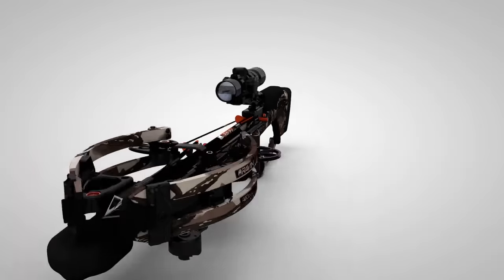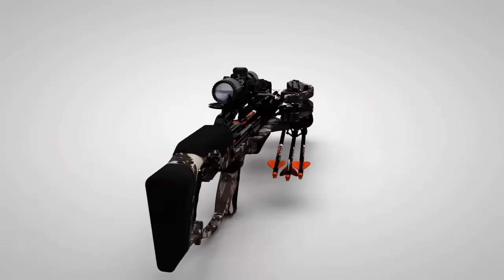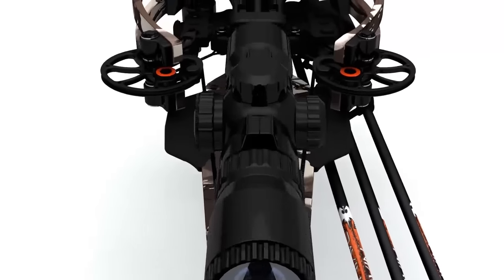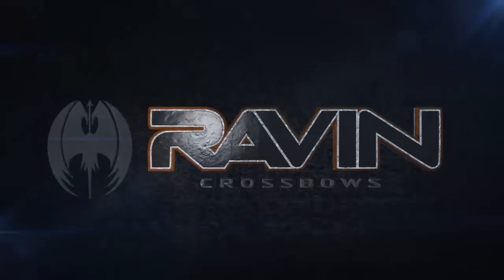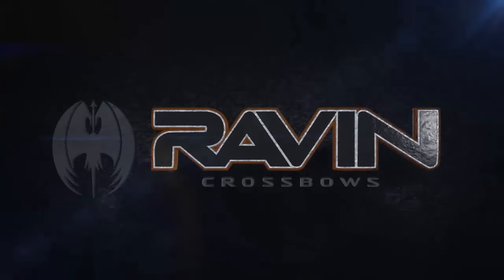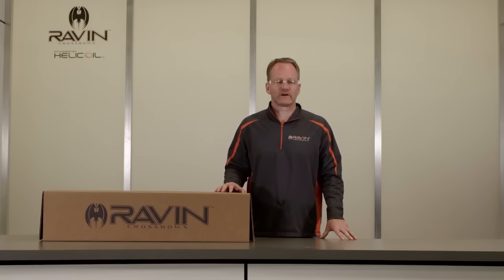Introducing the most accurate and technologically advanced crossbow ever designed: Raven Crossbows. Welcome to Raven Crossbows.